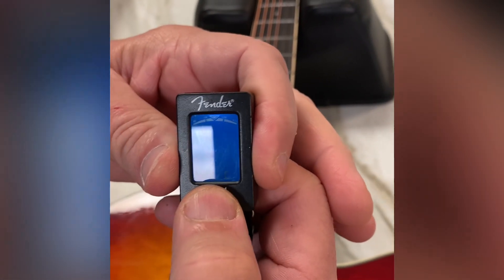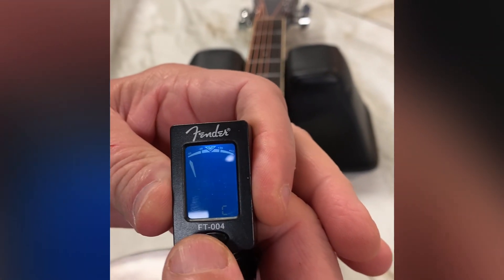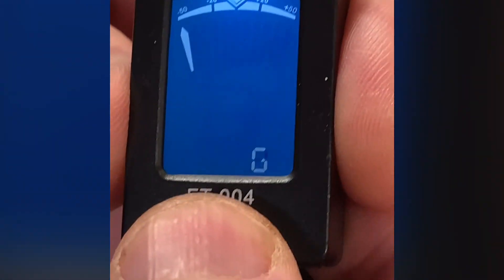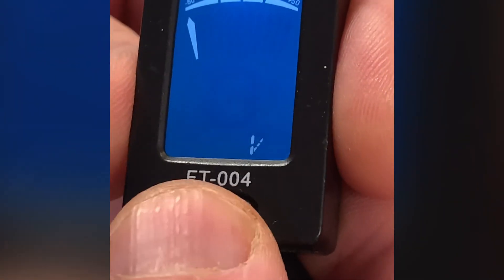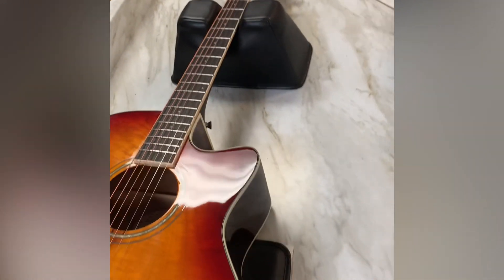To turn on your tuner, press the button and you can go through the settings. It's on chromatic now, and you can go to guitar, bass, violin, and ukulele, and back to chromatic. Starting with your top string.